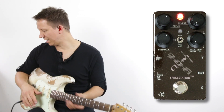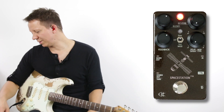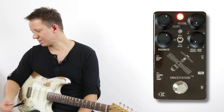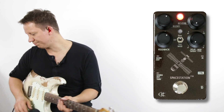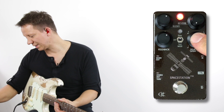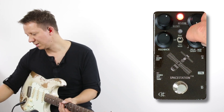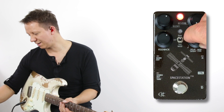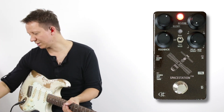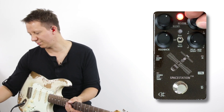I'm playing on the Strat, going into my daily driver overdrive pedal, and then into the Space Station and into a Vox and a Marshall. So let's check this pedal out a bit more. We can do tap divisions and modulation selection here. If we don't have an external foot switch connected, this can control our delay time as well. A very versatile pedal and it sounds really good. Let's start with the delays and hear what kind of sounds we can get, then we'll blend in the reverb.